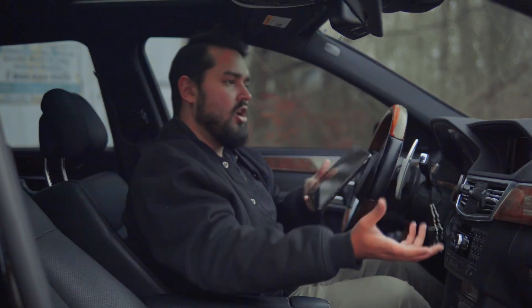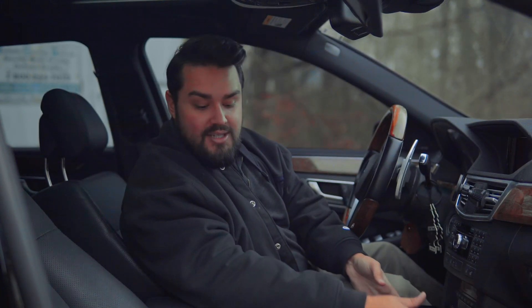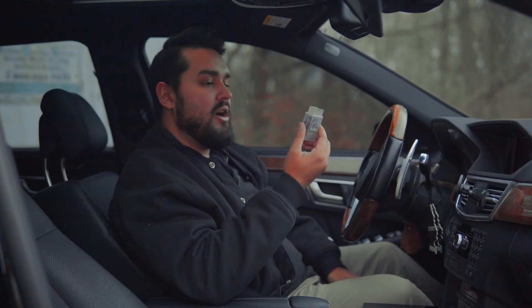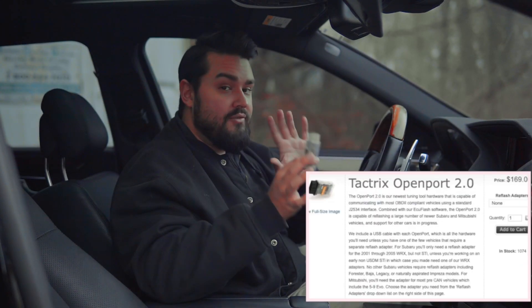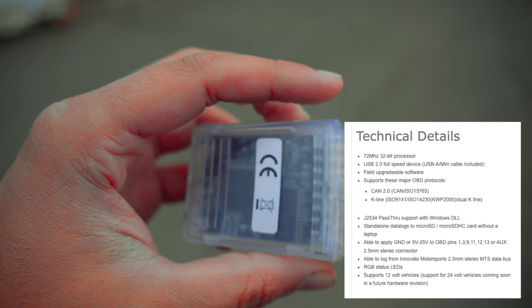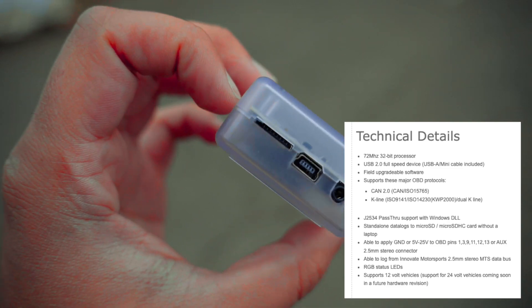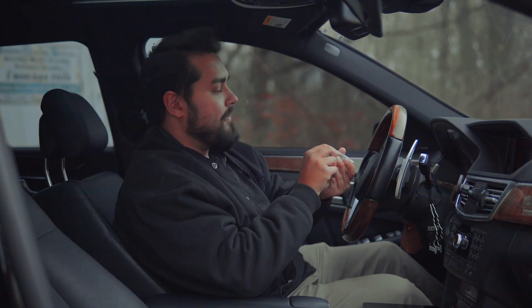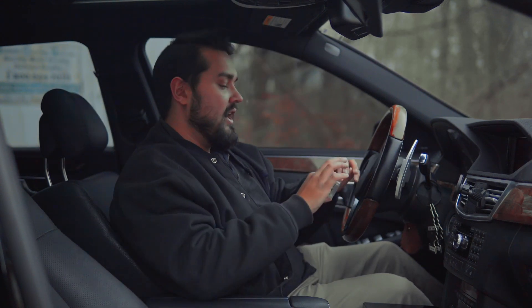Usually you need a piece of hardware to convert the data going from the car to the tablet and from the software to the car, but this handles that. The second piece you need is an OpenPort — a piece of hardware you can find online. This is the OpenPort 2.0, Revision E, which I believe is the newest. You can get the official one for about $150; I found a Chinese knockoff for around $40. It has an OBD2 port on top, a chipset with circuitry to communicate and convert signals, a mini USB, a 2.5mm jack for data transfer, and an SD card slot.